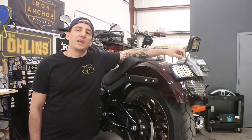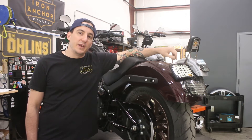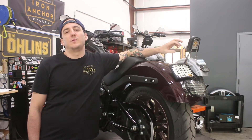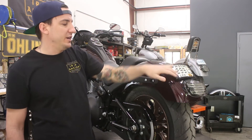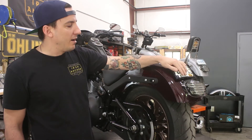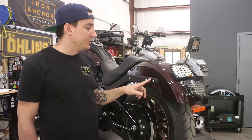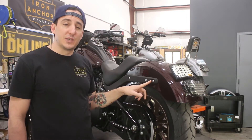Hey, what's going on? Shep from Iron Anchor Cycles, and we're back with another installment in our Project Lowrider S video. This is going to be a quick one, and it's pretty much a follow-up to our last segment, which was when we cleaned up the tail section and did a new integrated turn signal from Custom Dynamics, our lay-down license plate bracket, as well as deleting the rear turn signals and covering up the holes with cover-up plates from Cycle Visions.